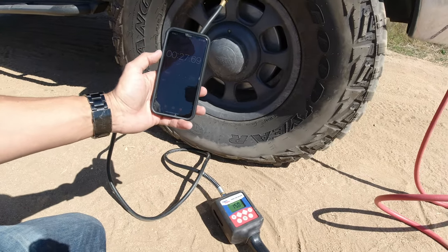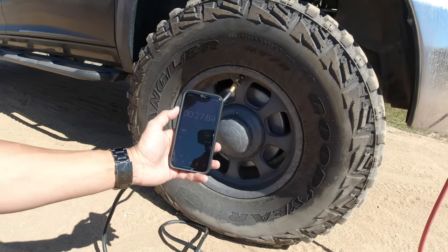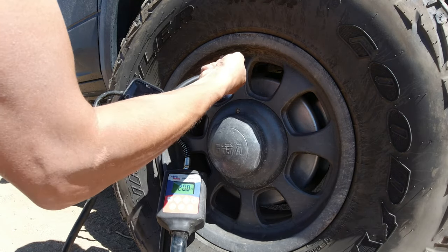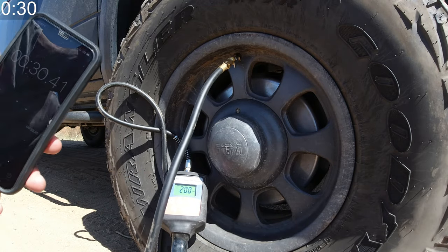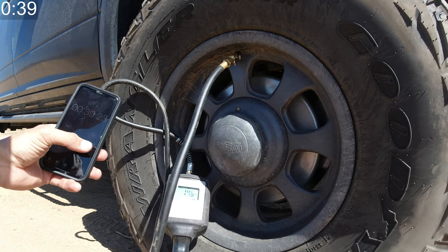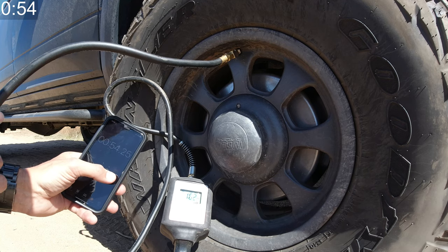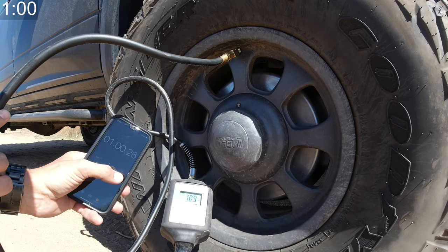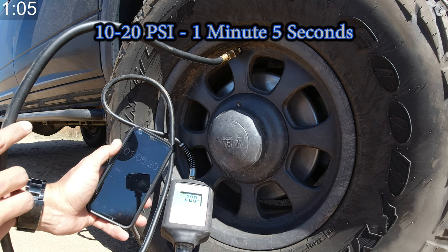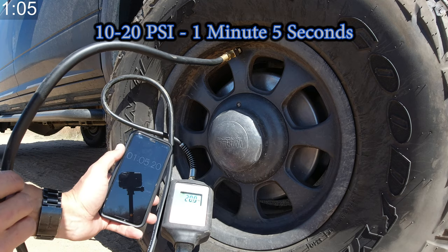Now I'm going to disconnect and set our pressure gauge to 20 PSI, then we'll keep going. And there we are — a minute and five seconds to go from 10 PSI up to 20 PSI.